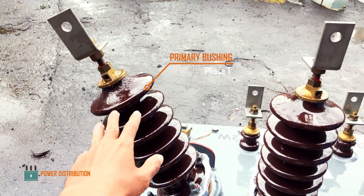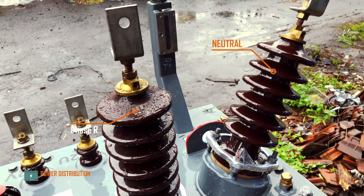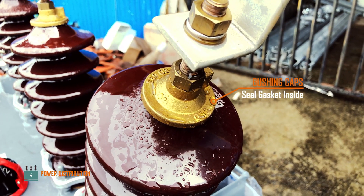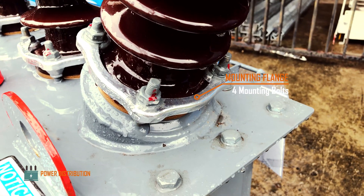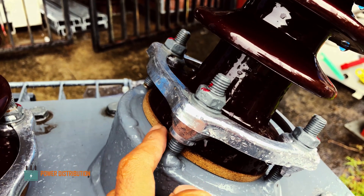Starting from the primary bushing, we have phase T, S, and R, and the neutral. On the primary bushing there are extension plates, mounting bolts, and the bushing caps, a ceramic type insulator, mounting flange and four mounting bolts, and a seal gasket to prevent water from entering the tank.